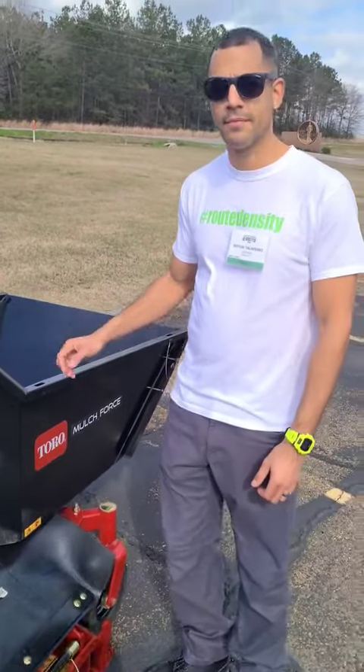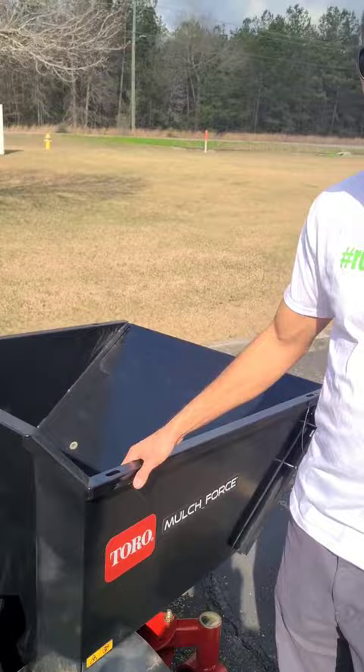I'm with Naylor Talleyfair. I'm going to give five attachments he likes for the Toro Multiforce. They've got almost a dozen different attachments — these are my five favorites.